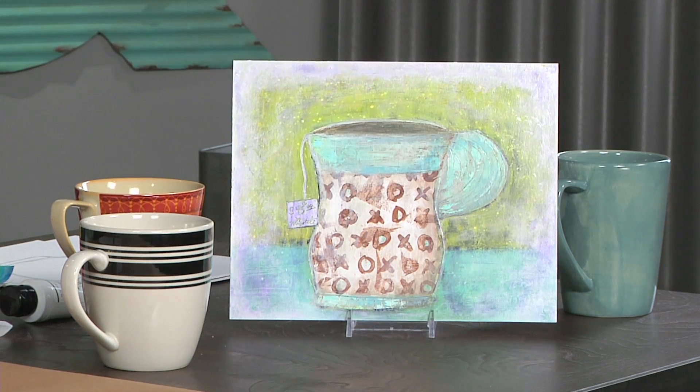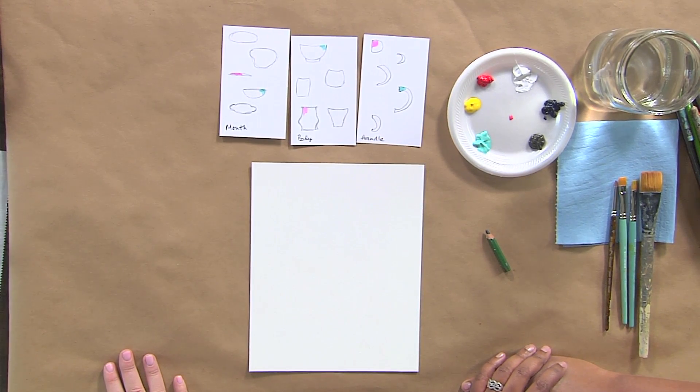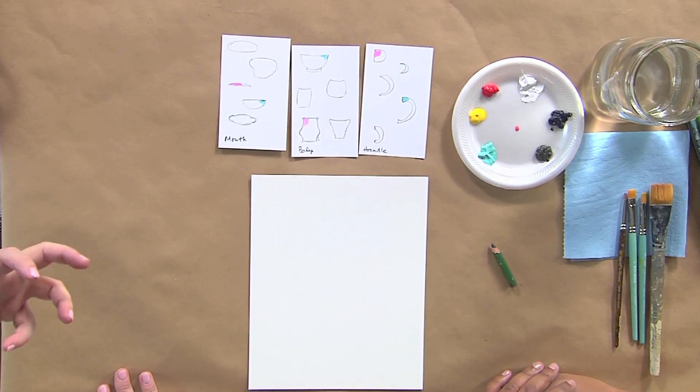We're starting with cups, and cups have three parts. You've got the mouth, the body, and the handle. The mouth is obviously what you see in the actual cup, the body is the part that holds anything, and the handle is what you're going to carry.